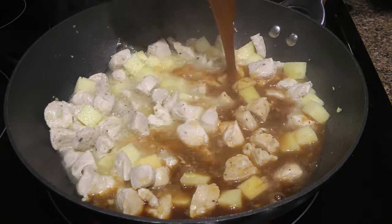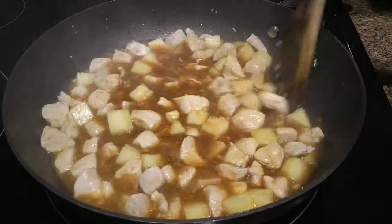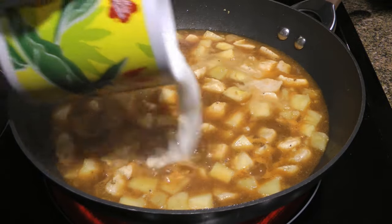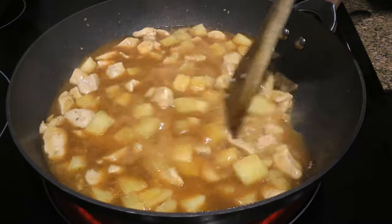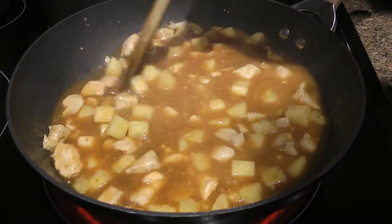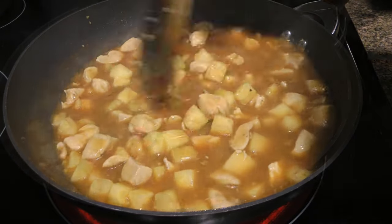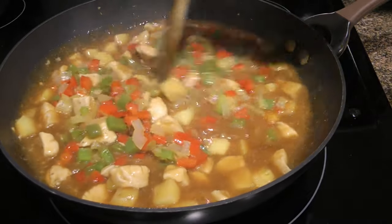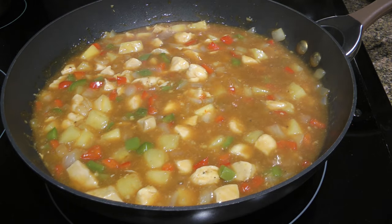We'll now pour in the warm teriyaki sauce, stir well and bring the mixture to a boil. When it gets there, we'll add our cornstarch mixture and stir until the sauce thickens — about 30 to 45 seconds. It's that fast! We'll return our vegetables, stir well and simmer for just a couple minutes or enough to warm up the veggies.